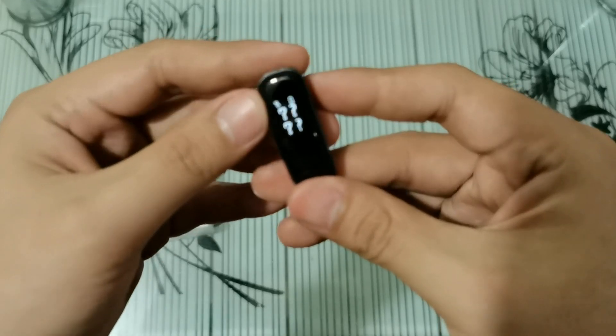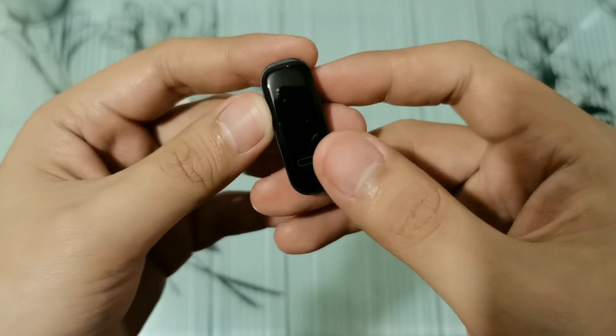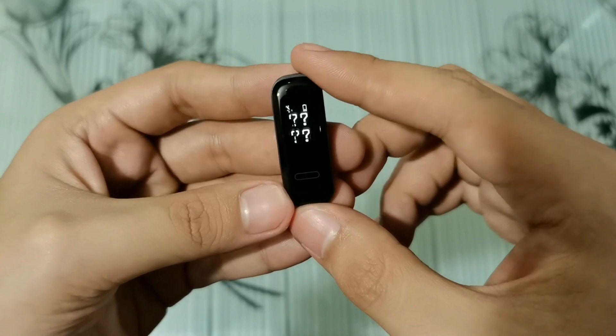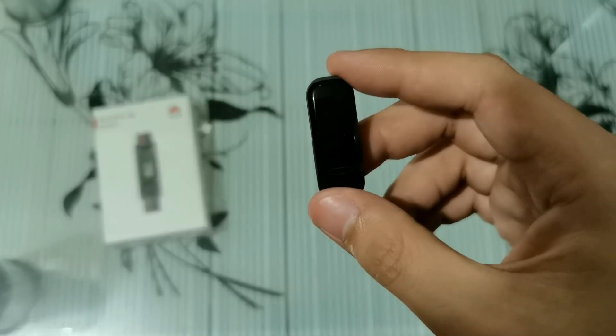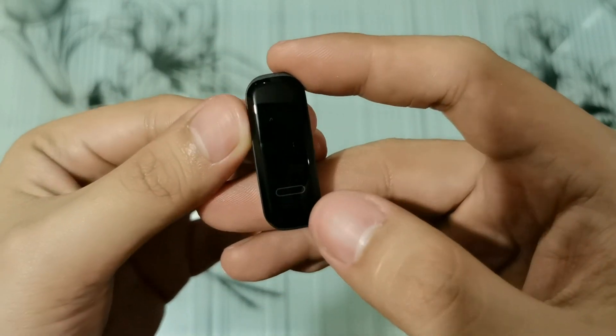Upon turning it on, meron lang lalabas na apat na question mark. This is actually the time indicator. Dahil hindi pa siya nakapair sa isang smartphone, hindi pa niya alam kung anong time yung i-display. But once you pair it, maglalabas na yung tamang time diyan.